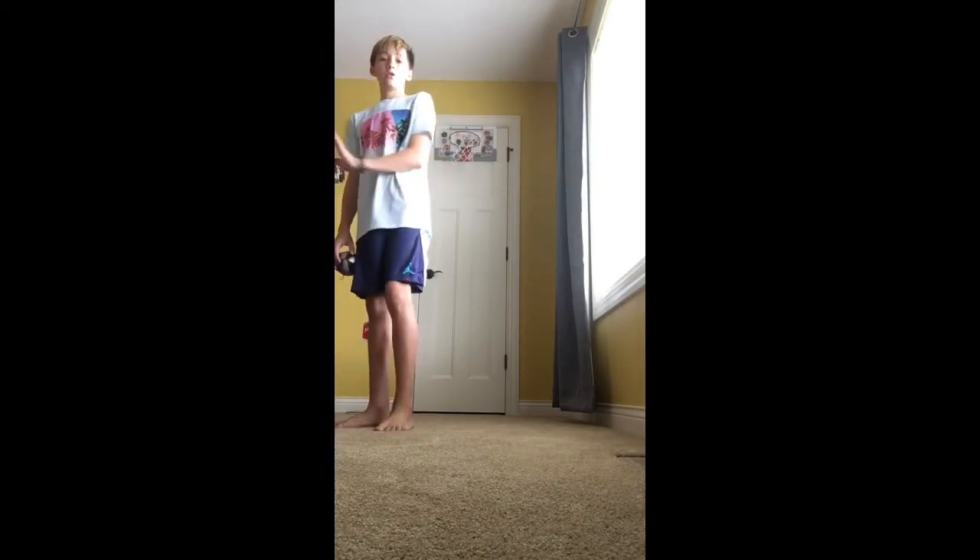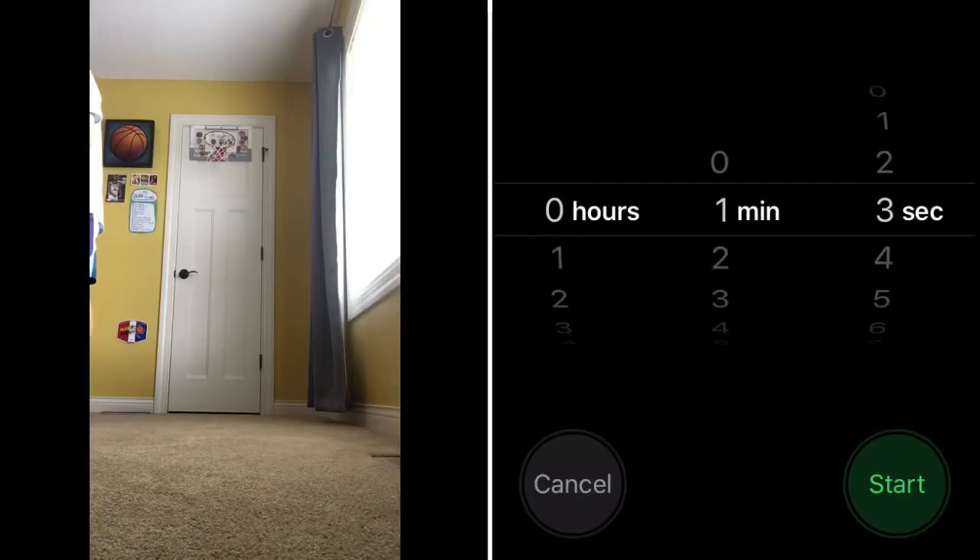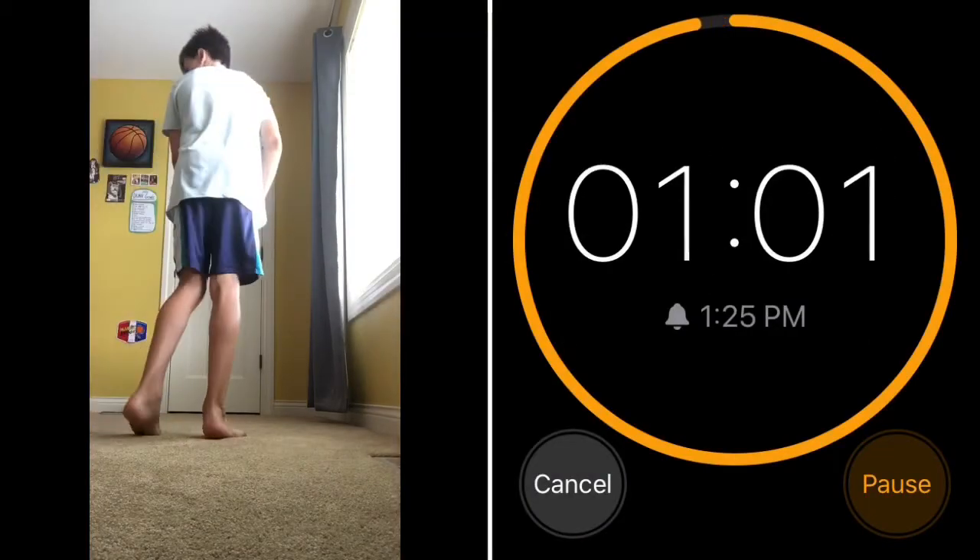The timer will be on the screen, on the right or the left. Ready? Three, two, one, go.